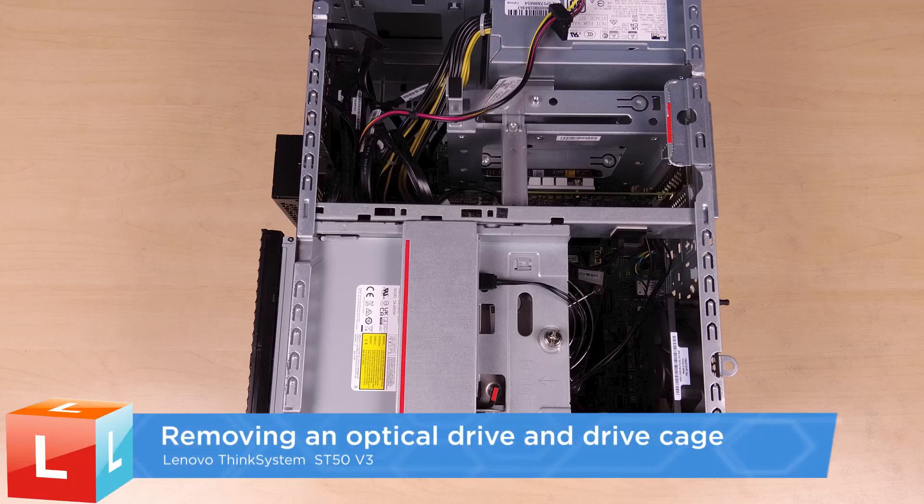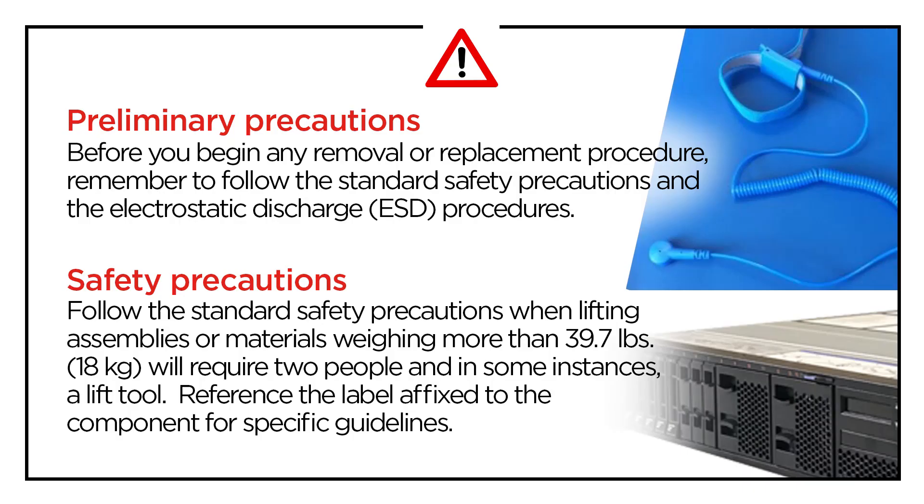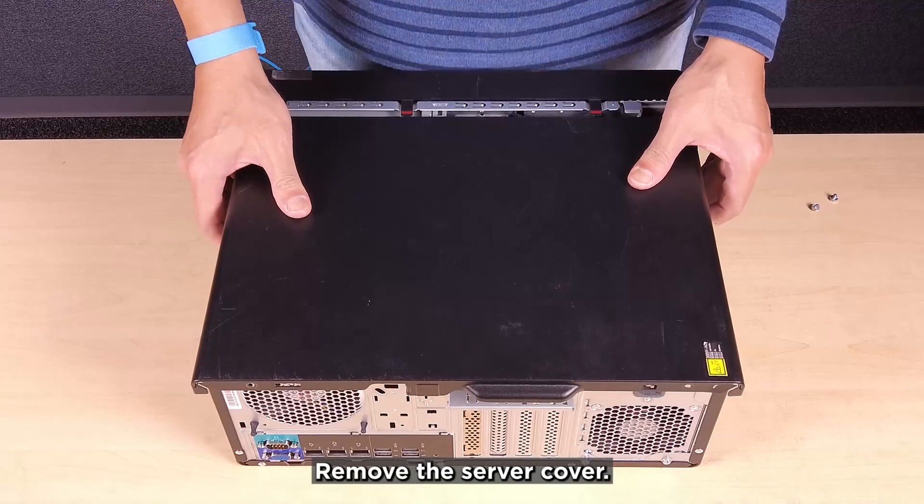Removing an optical drive and drive cage. Remove the server cover.